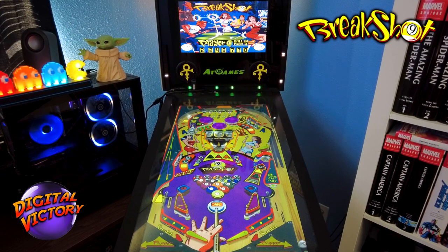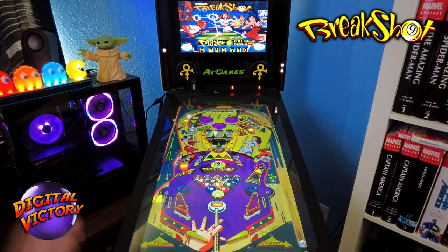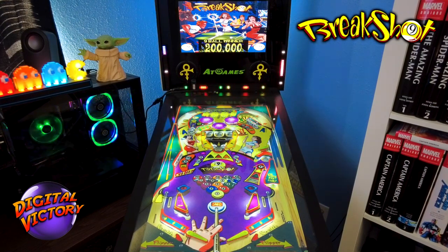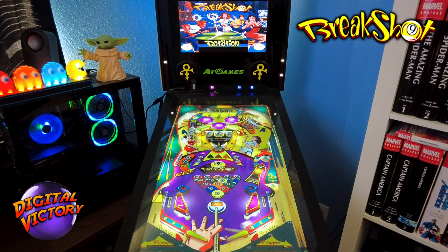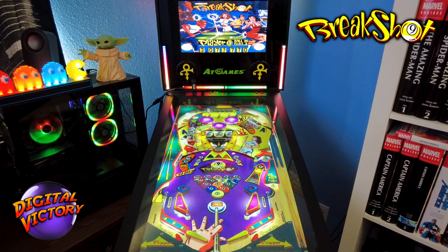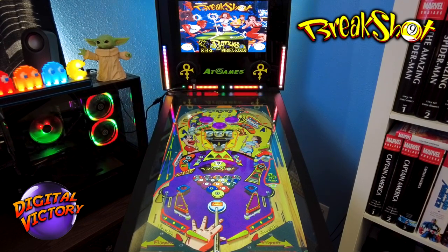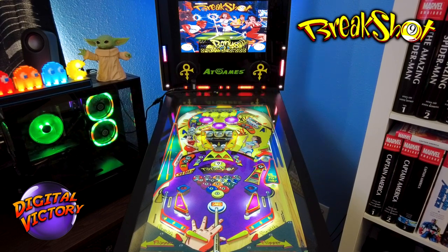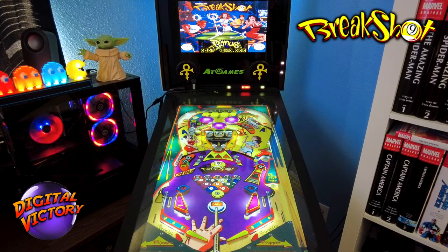Got the nine ball — now we're playing rotation! In rotation the center saucer is key. Dang it — drained — but that's okay, I have two extra balls lined up. Maybe I can sneak in another extra ball during this. Nice bonus!